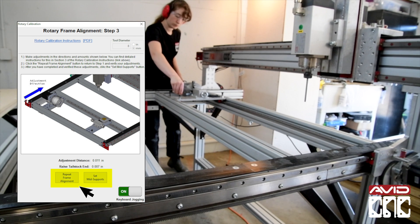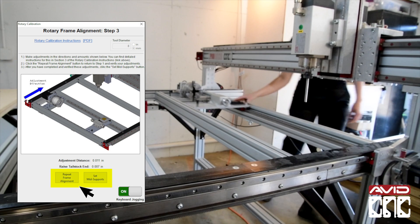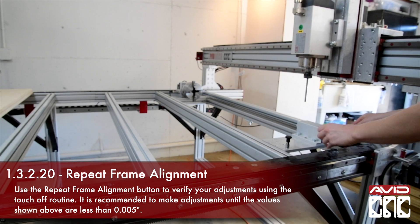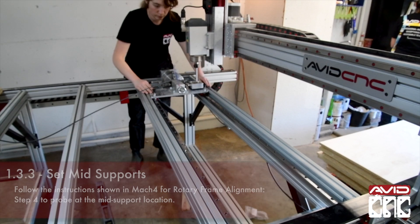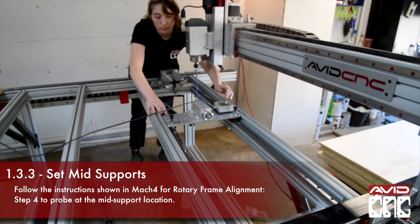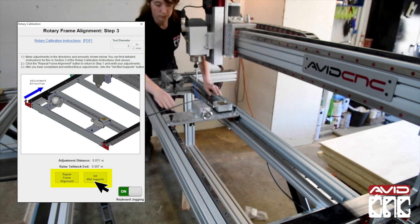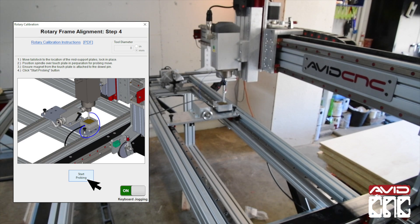Now we will repeat the frame alignment to ensure that our adjustments are within tolerance. It is recommended to repeat this step until you have the adjustment distances within 0.005 inch. Next we can set the mid supports. Let's slide the tailstock just above the mid supports. We'll follow the instructions shown in Mach 4 for the rotary frame alignment, step 4, to probe the mid support locations.